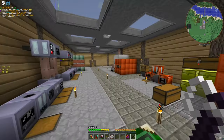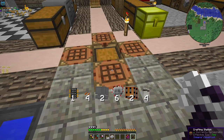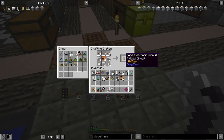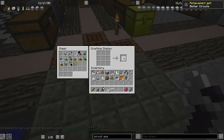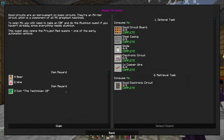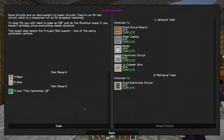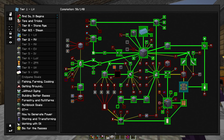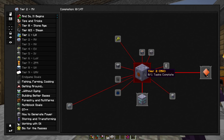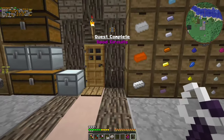Today we are going to enter something interesting — that thing is good electronic circuits. We entered. We got good electronic circuits, so that means we can enter the MV page. We need rough iron plates and one aluminium plate.